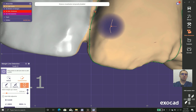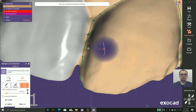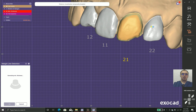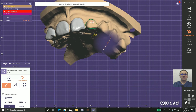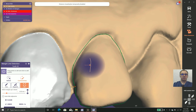We have two different methods of changing the margins: Edit, as you can see here, and Create Line, as seen before on tool number one and two. We change the margins to get better results.